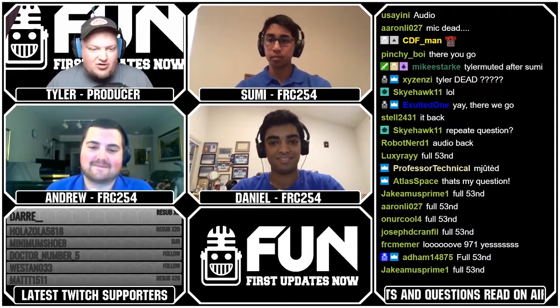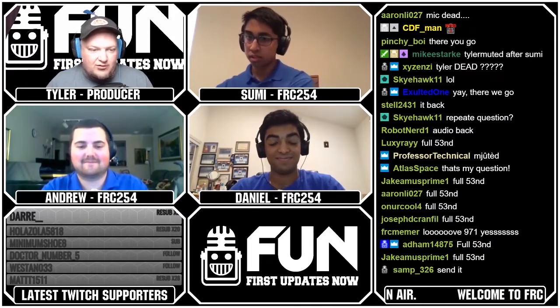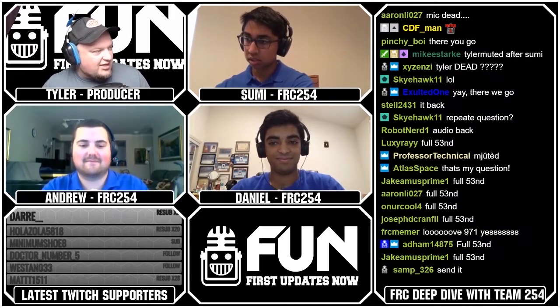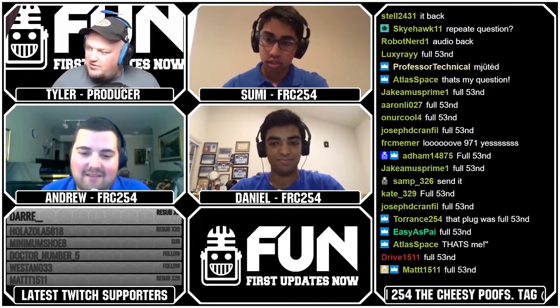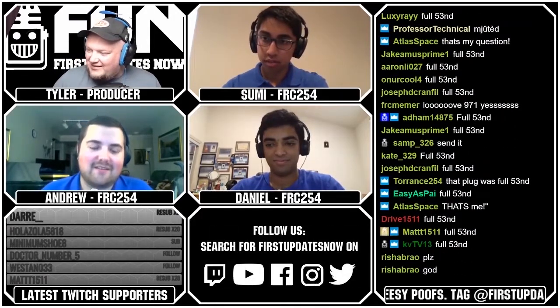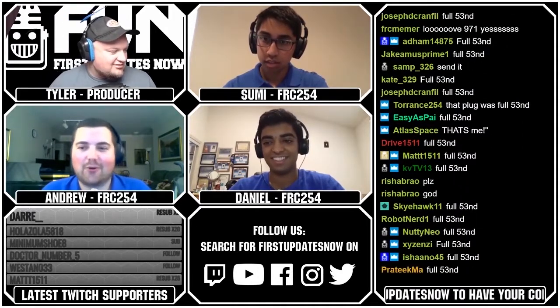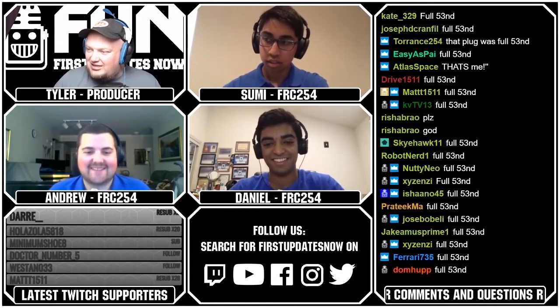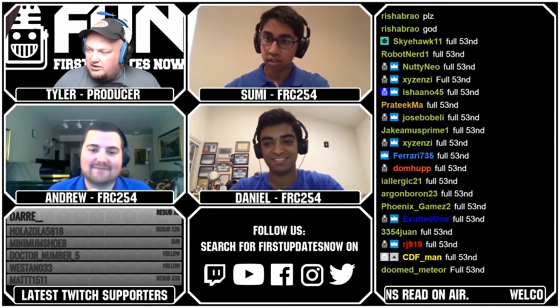We're going to do our last giveaway — the last drawing for the awesome 254 t-shirt. The keyword was 'full send' — spelled F-U-L-L, 5-3-space-5-3-N-D. And the winner is Stell2431. Congratulations!